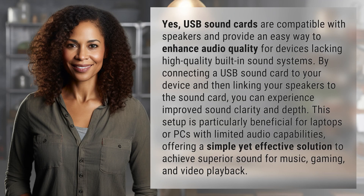Yes, USB sound cards are compatible with speakers and provide an easy way to enhance audio quality for devices lacking high-quality built-in sound systems. By connecting a USB sound card to your device and then linking your speakers to the sound card, you can experience improved sound clarity and depth. This setup is particularly beneficial for laptops or PCs.